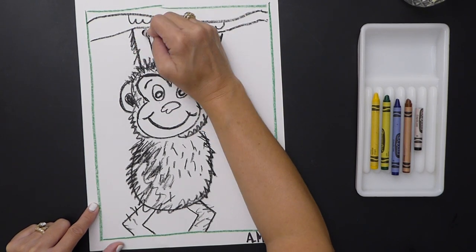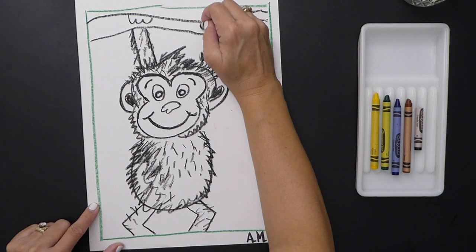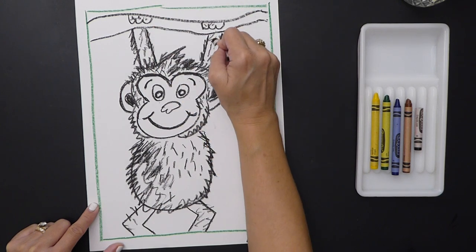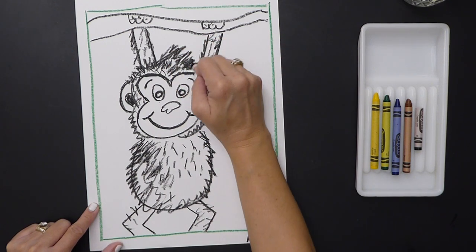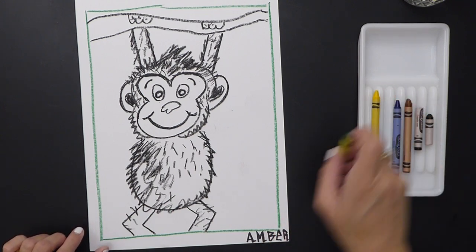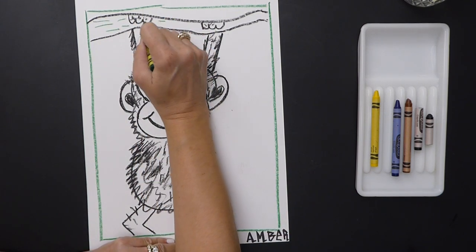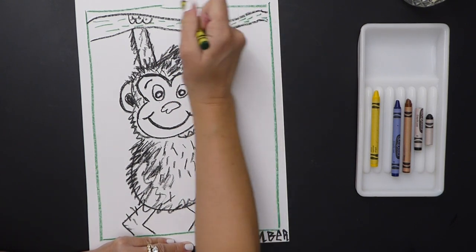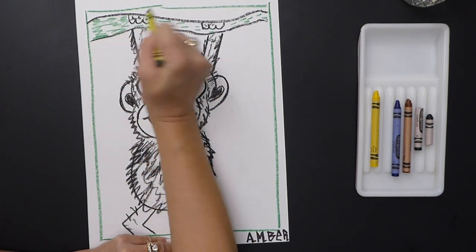Texture is our element of art focus this time. Add a little bit to the fingers — that's nice, this is going to look really good when we paint it. Maybe he's got some more hair sticking out — he's feeling crazy! Now I'm going to add some texture to the branch using my green crayon, just doing some lines to give it some dimension, and maybe a little bit thicker down here.